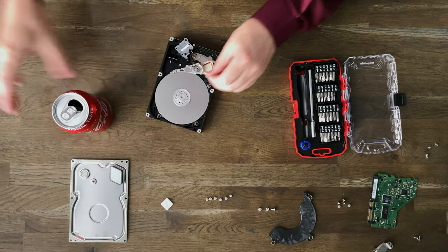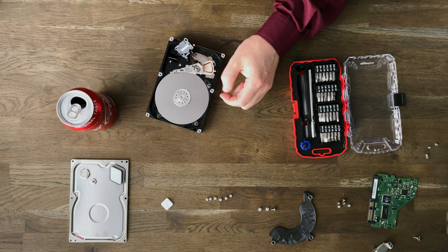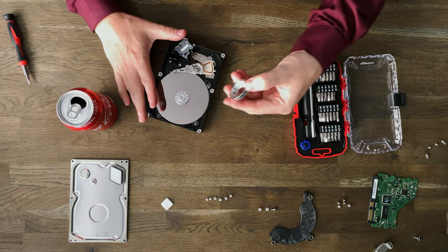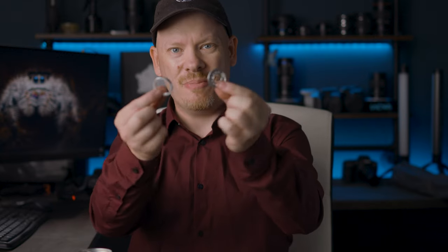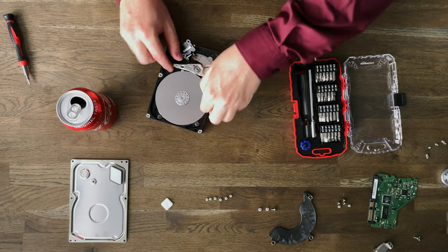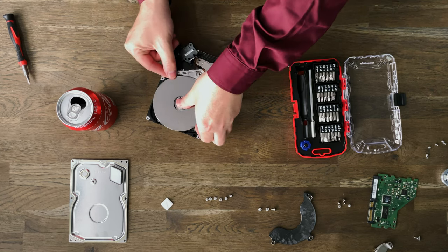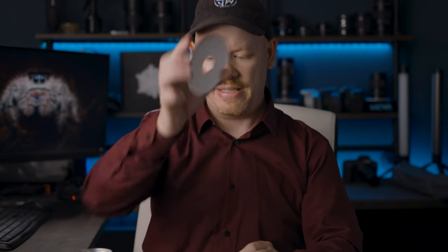I'm just going to bring this Coke over and pop it down just there. I just want to show you the issue that we have — you can see all these little bits, we can use all this in macro photography. It's almost out — and there we go, there is our hard drive platter.